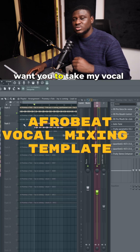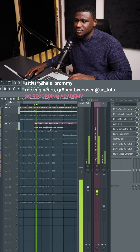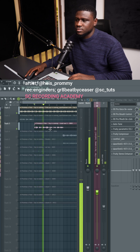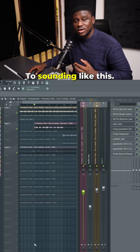Hey there, if you're struggling with mixing, I want you to take my vocal mixing template so that your song can go from sounding like this... to sounding like this.